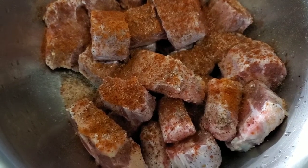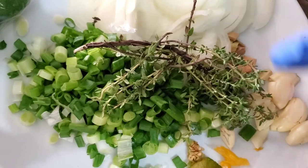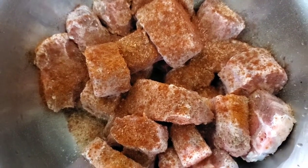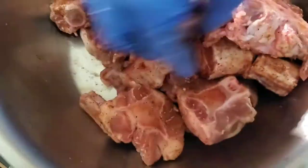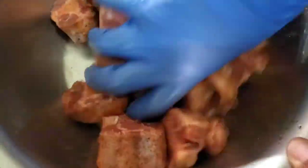Before I add the fresh seasoning — what I'm referring to as earth seasoning — things like scallion, onions, thyme, garlic, ginger, and scotch bonnet pepper, I'm just going to rub this up a little bit. After that I'll add the wet seasoning. I want to massage this to make sure all the pieces are nicely coated with the ground seasonings. Just working it in to ensure everything is well covered.